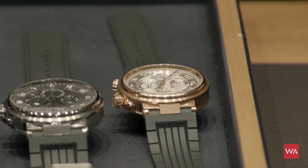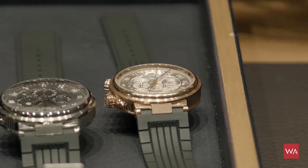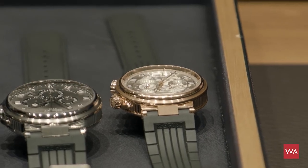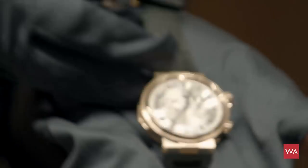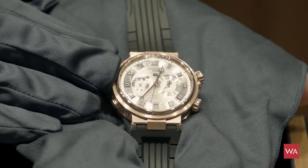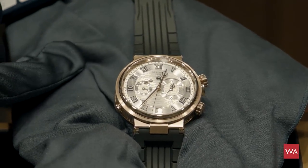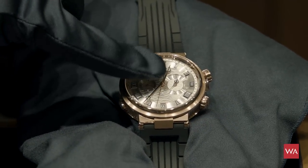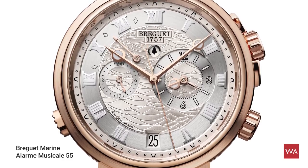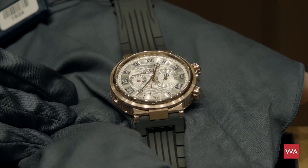As another highlight of the collection, you have the Marine Alarm Musical — a complication I personally like very much because it's pretty rare these days. It's presented here in rose gold on a gold-silver dial, also hand guilloche. We have a 24-hour indicator which makes it also a GMT watch. You can adjust the alarm precisely because we have an hour and minute indication — so you can set it to catch your train at 18:25, remind yourself of an important meeting, or call your wife. It's an alarm you can set independently, up to 12 hours in advance.